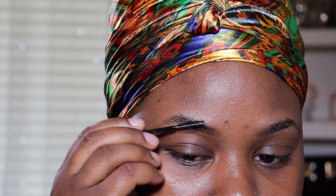First thing first, I'm going to go ahead and brush my eyebrows just like you see. And then I'm going to go ahead with my eyebrow pencil — I got it from the hair store for 99 cents. Love it so much. The cheaper the better!